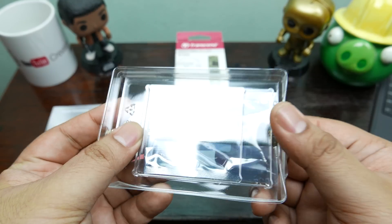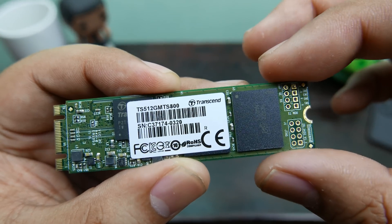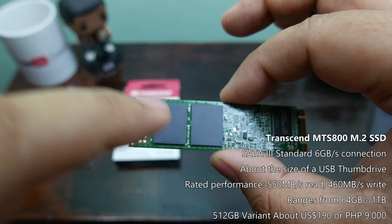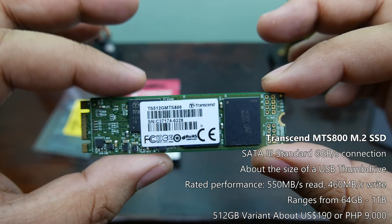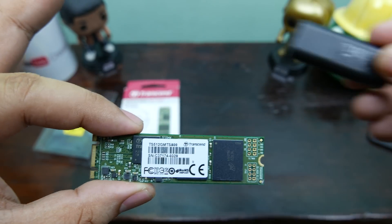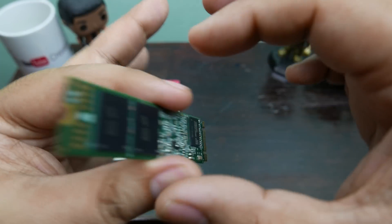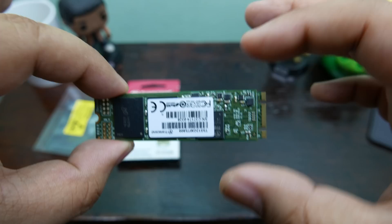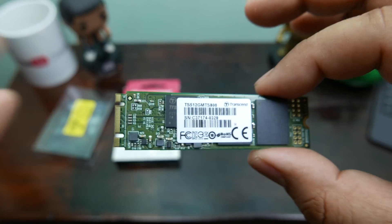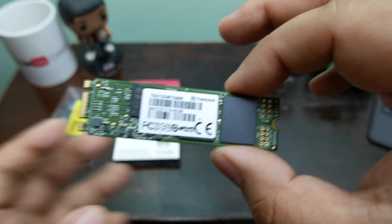Here is the Transcend M.2 MTS 800 in hand, and as you can see it is very very small. The black chips are likely the memory capacity chips, and the connectors are right there. It's about the same size as a thumb drive — maybe a little longer. The '800' in MTS 800 means 80 millimeters, or about 8 centimeters. There are a variety of M.2 lengths supported by different motherboards and laptops.